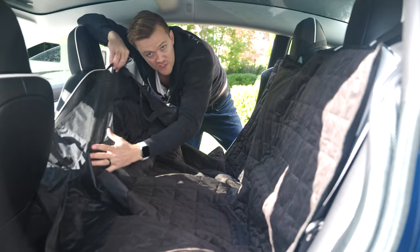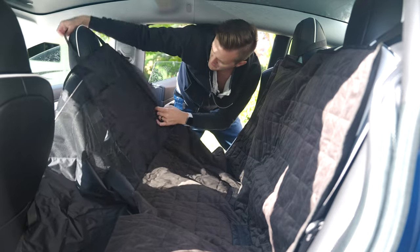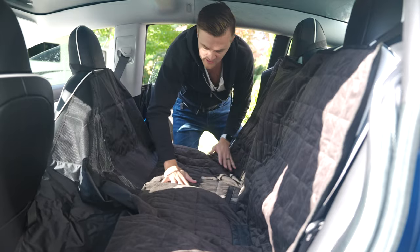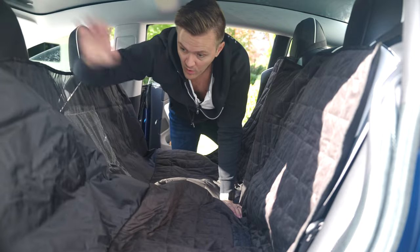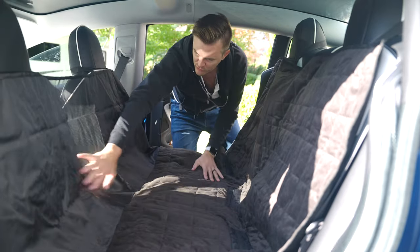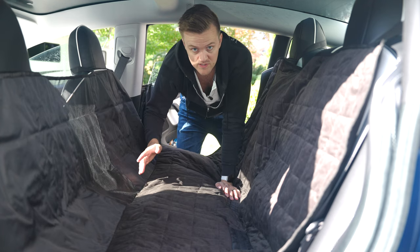On the other side, there's a mesh panel they've installed that goes right between the center console. When you hook it up, it creates a full bed so the dog can't get on the floor or jump up to where you are in the front seat. You can still look through the mesh and see them, and they can look and see you as well — which is super cool.